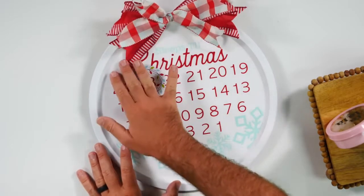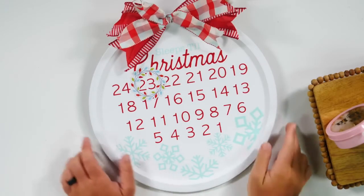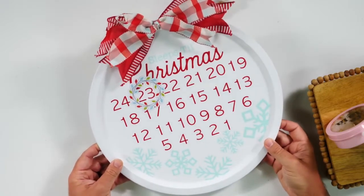Some of our ribbons are also from the Dollar Tree, which is really incredible. We love this project and I can't wait to see you guys make some of these affordable Cricut Christmas countdowns like we have right here.